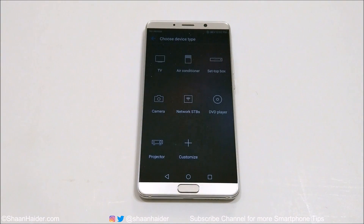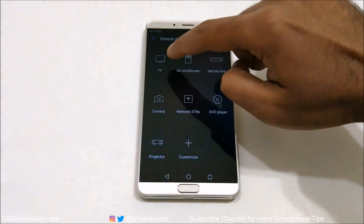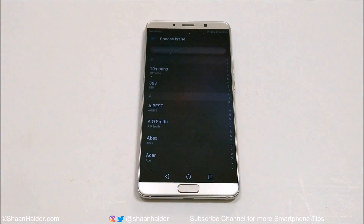If you tap on this once again you will get a long list of different kinds of home appliances that you can use, and also some gadgets, with this Smart Remote Control application on your Huawei Mate 10 or other Huawei smartphone.